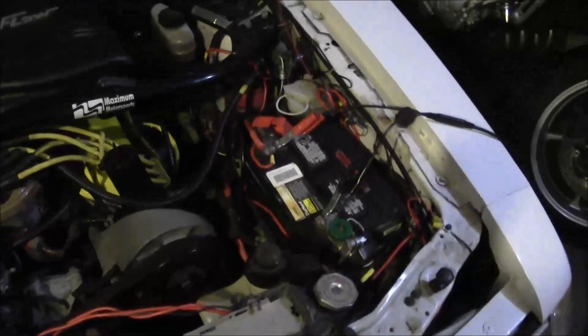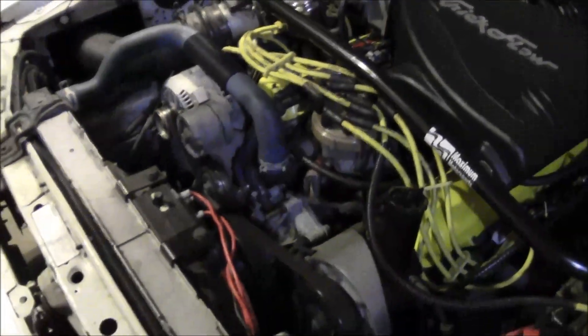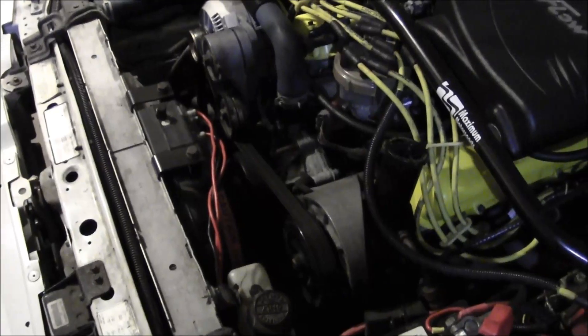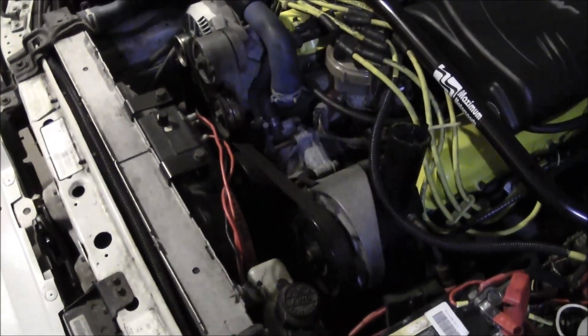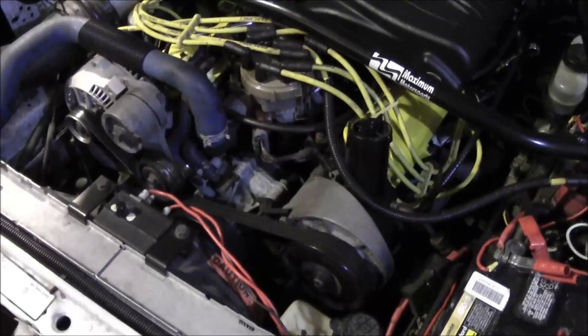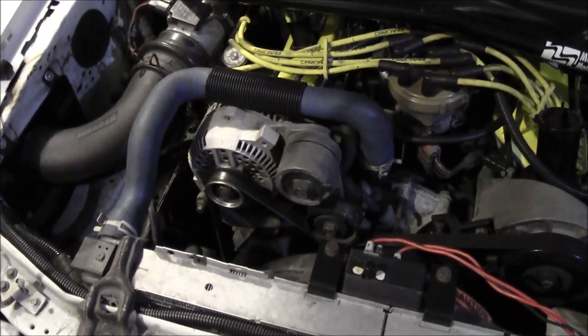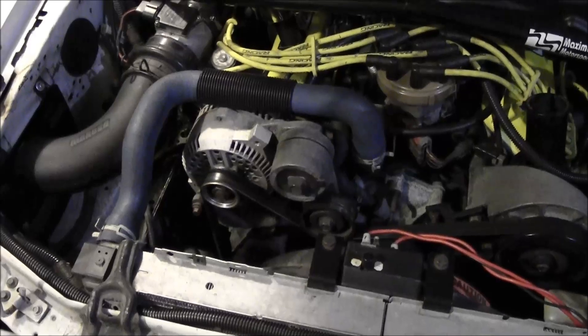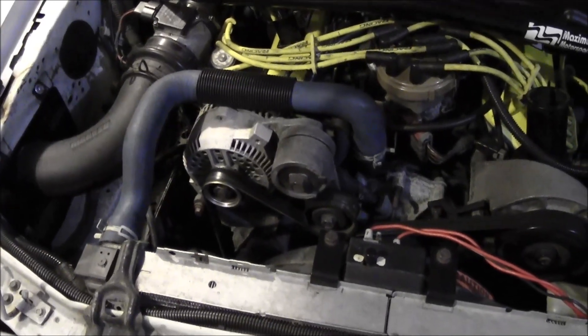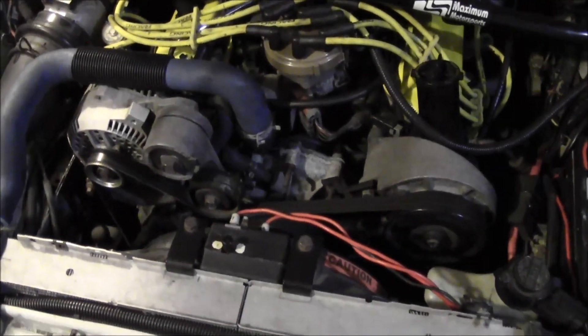That generally leads to problems — it kind of makes an alternator upgrade mandatory. What makes that problem even worse is another very popular modification: underdrive pulleys. Basically, underdrive pulleys turn all your accessories slower, so that alternator is not spinning as quickly. At idle you're probably not going to charge as well as you would with the stock pulleys, and that can lead to a lot of problems with the battery not getting charged properly. And let's face it, it's EFI — electronic fuel injection.